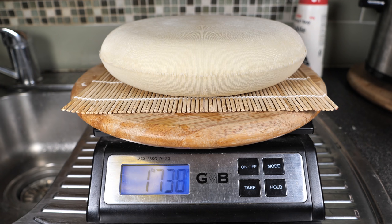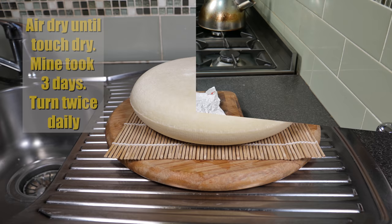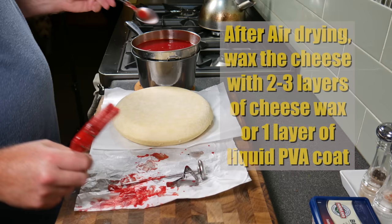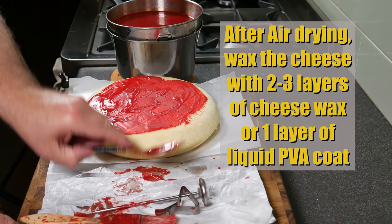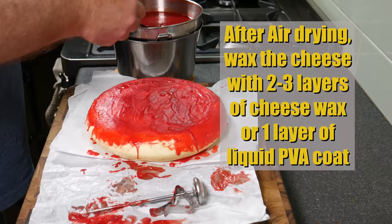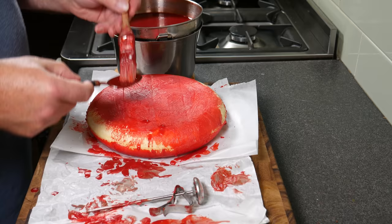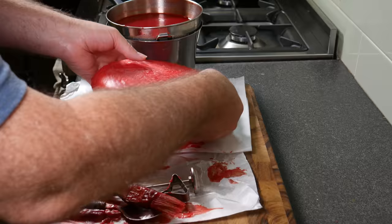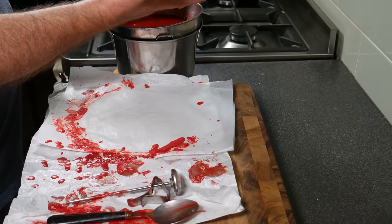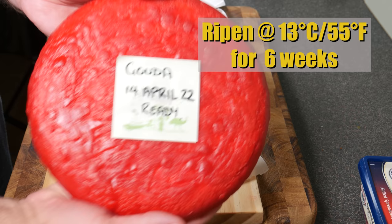The after-brine weight was 1.738 kilograms or 3.8 pounds. Air dry until touch dry — mine took three days, turned twice daily. Then it was ready for waxing. One issue was that my wax bowl was way too small to dip this cheese into, so I had to apply two to three layers using a spoon and brush. It would have been better to use liquid PVA coat, which is much easier to paint on than hot wax. I got about two or three coats on with no holes. Ripen the cheese at 13°C or 55°F for six weeks, turning every week.